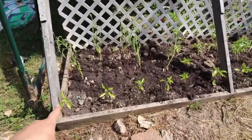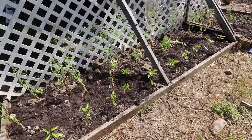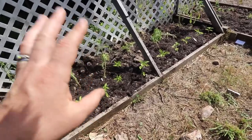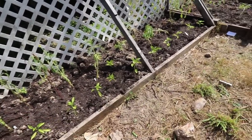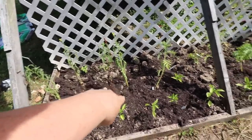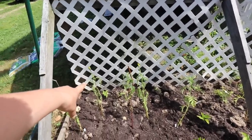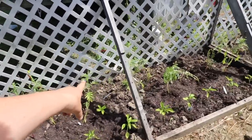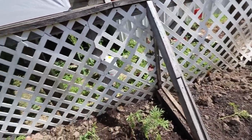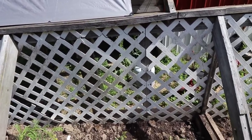Then over here, this whole front row is three different varieties of green bell peppers — I accidentally bought all green, didn't have any red. And then I did kind of a zigzag pattern of marigolds all the way down. In the back we have — I think those are Bonnie's Best — four of those, and then four Sweet 100s on the back, going to grow up this trellis. I'm going to tape them along to the trellis as best as I can.